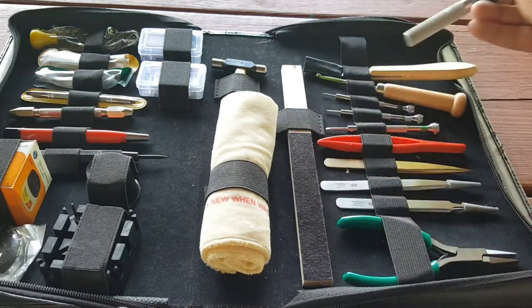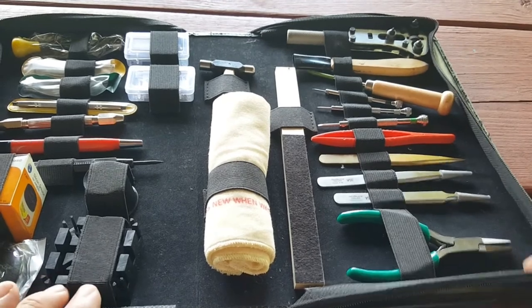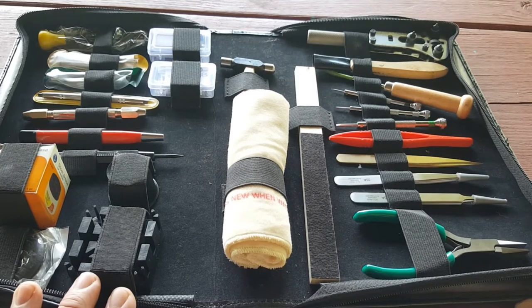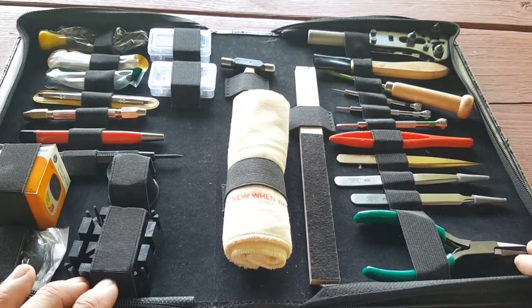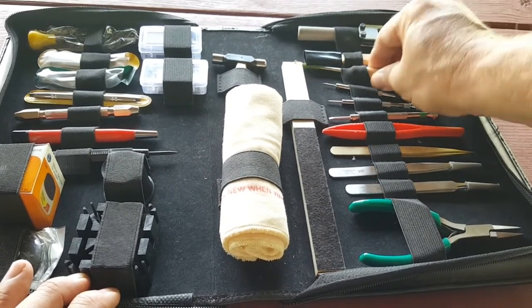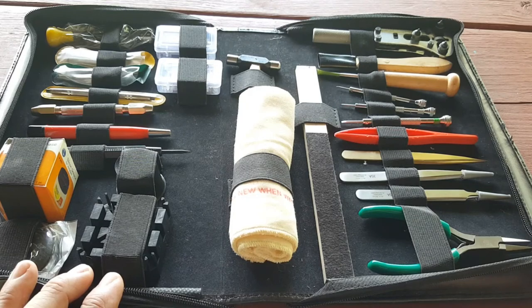If you're interested in a beginner's watch tool kit, this is a great place to start. I'm gonna put some links below in the description to videos that Esslinger has on how to change batteries and do all kinds of cool stuff with these kits. He has tons of watch-related items on his site — high-end tools, low-end tools — so please check them out, it's well worth it. Hope you're having a great day, guys, and stay well.